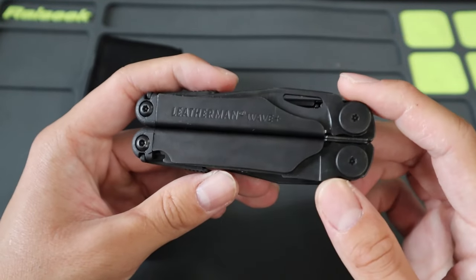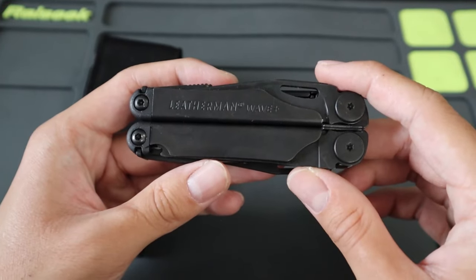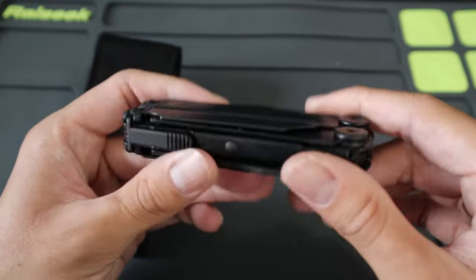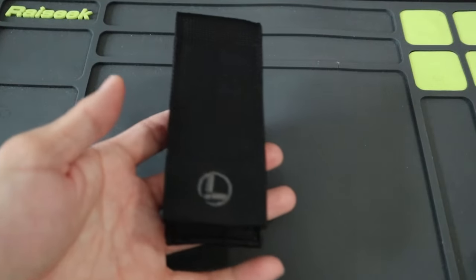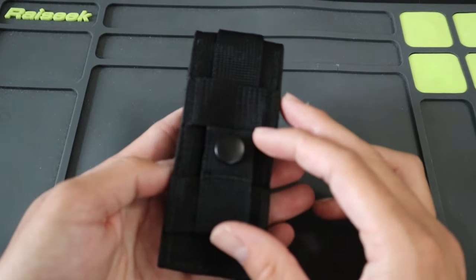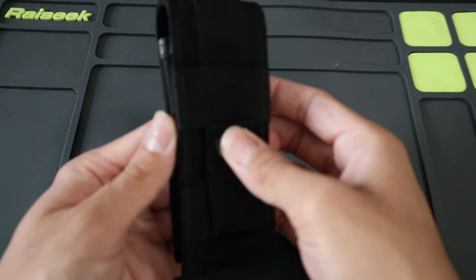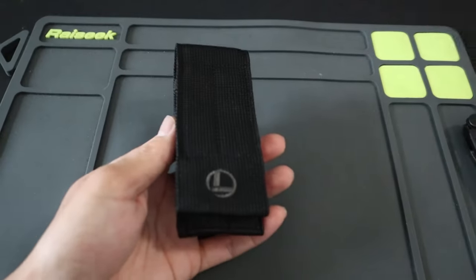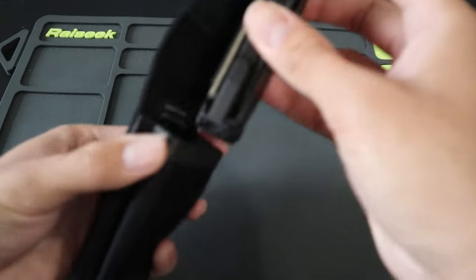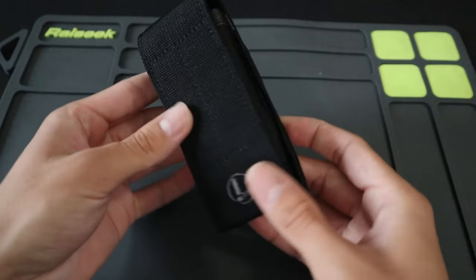The Wave Plus comes in two colorways: the classic all-stainless finish, as well as this black oxide finish. The black oxide colorway, being more tactical, comes with a black MOLLE sheath instead of the standard black nylon sheath. This sheath is also made out of nylon but is MOLLE compatible, with a big velcro pad so you can carry the multi-tool on your belt or on a MOLLE system.